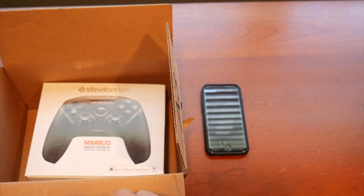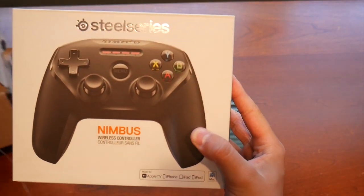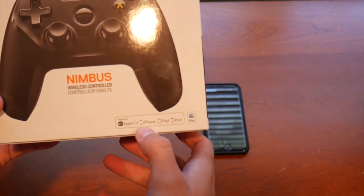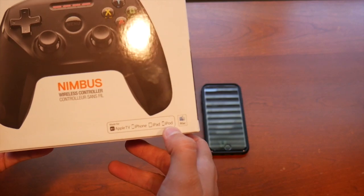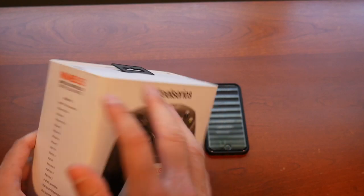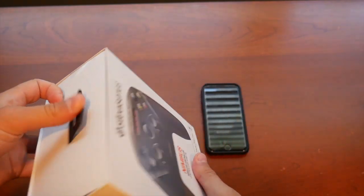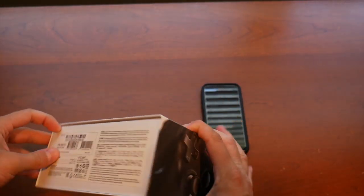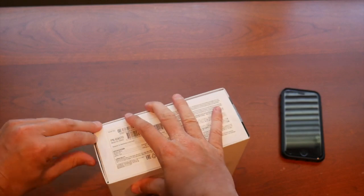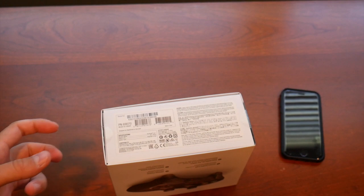Welcome to this controller video. I'm going to be unboxing the SteelSeries Nimbus wireless controller right now. It connects to your Apple TV, iPhone, iPad, and iPod. I'm going to see if this works and let you guys know. This is my first unboxing video in a long time. So I've got my phone right here, and I need to grab a knife to open this.